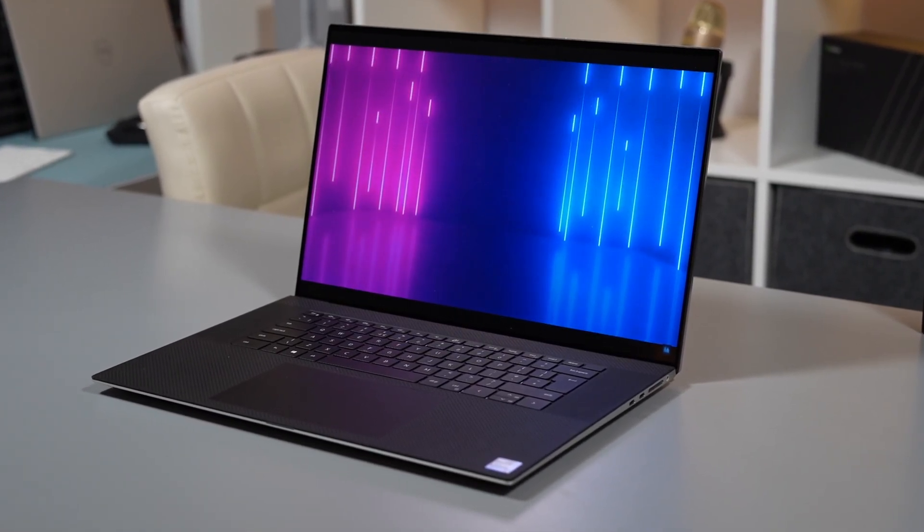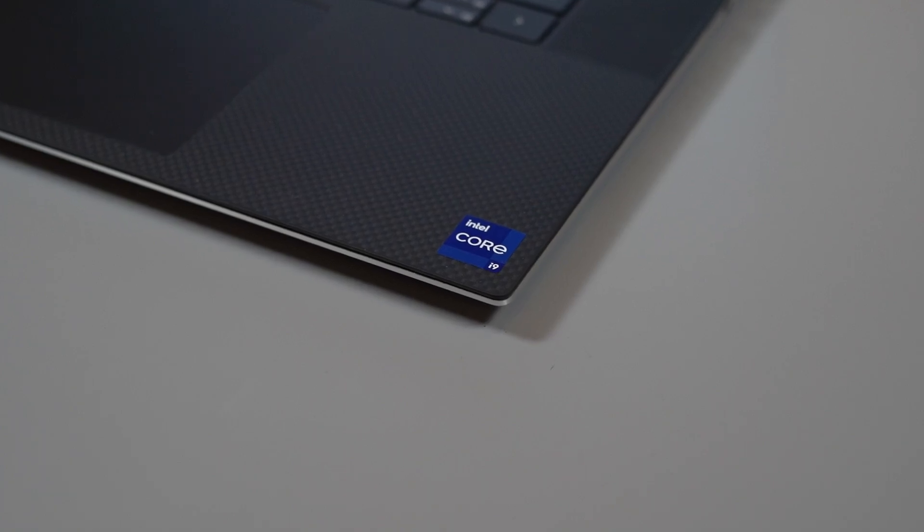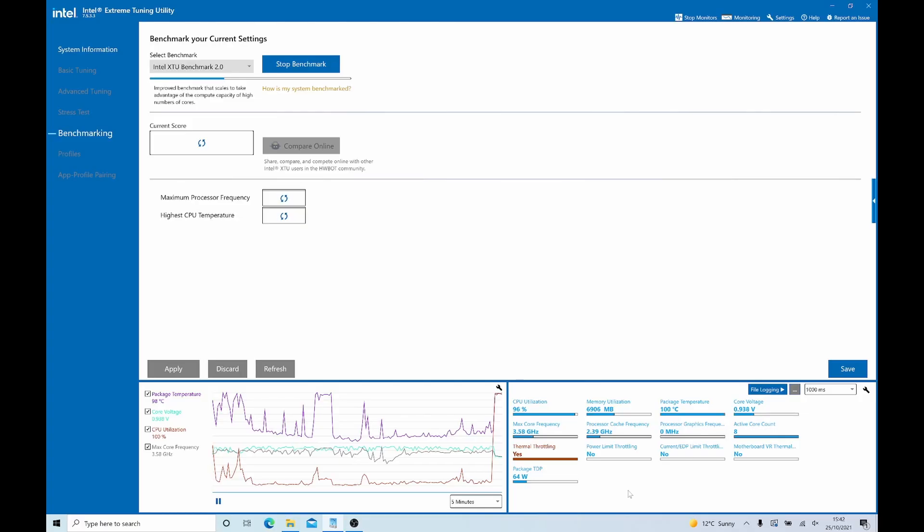Hi, this is David at MashIT and tonight, following on from our 9710 review, we're actually going to be looking at Dell's hit and miss QC. My friend Lee has sent me over his XPS 9710 — this is the i9 version — and it is severely overheating.